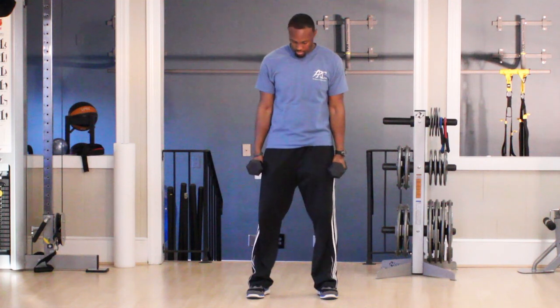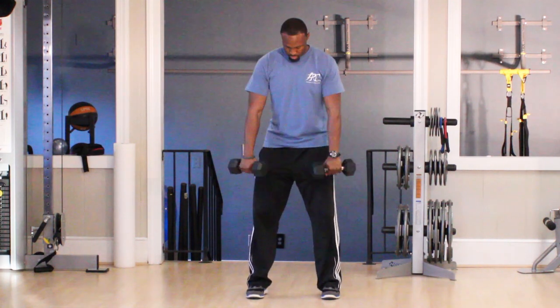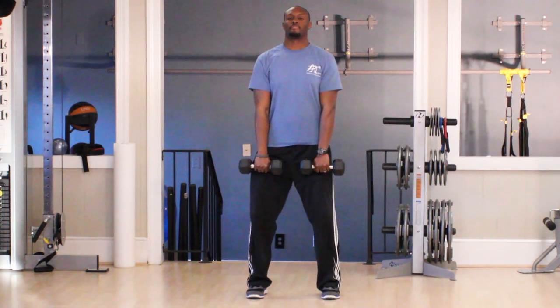Start with your feet just outside shoulder width apart. Hold the dumbbells with a pronated or overhand grip down in front of you. Be sure to use dumbbells that are a comfortable weight for you.